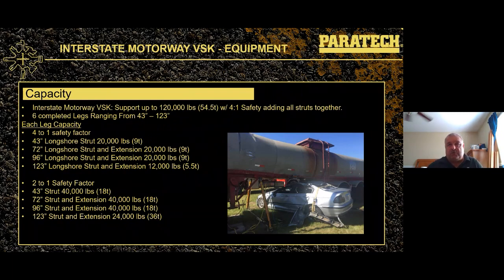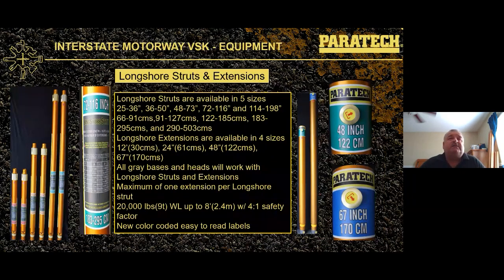You can see the underride under the tanker with longshores doing the stabilization. Longshore struts are available in five sizes: 25-to-36, 36-to-50, 48-to-73, and 72-to-116 inches — that's close to 10 feet. Extensions are available in four sizes: 12-inch, 24-inch, 48-inch, and 67-inch. With the longest strut (72-to-116) and the longest extension (67-inch), you can achieve approximately 16 feet of reach.